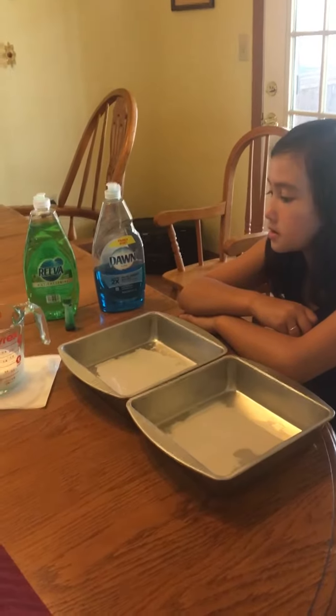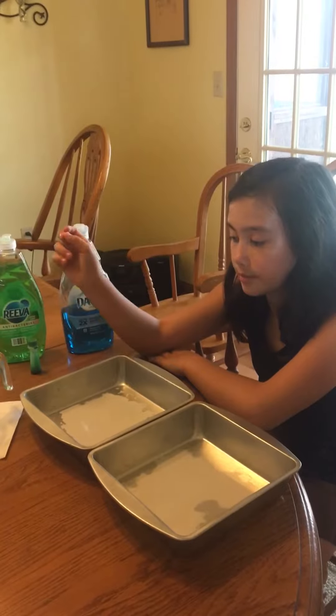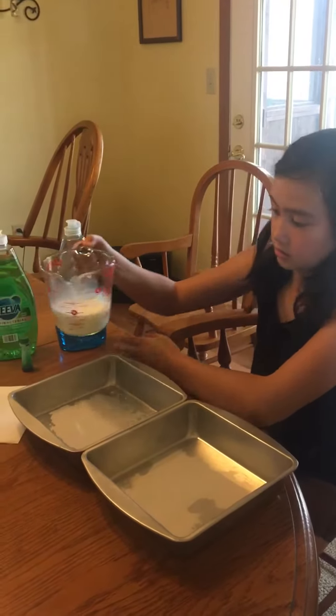Okay, so this is my experiment. It's the milk and dish soap experiment. I'm going to be pouring whole milk into the trays.